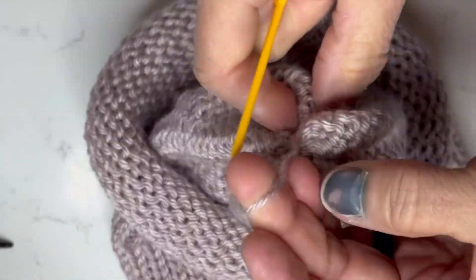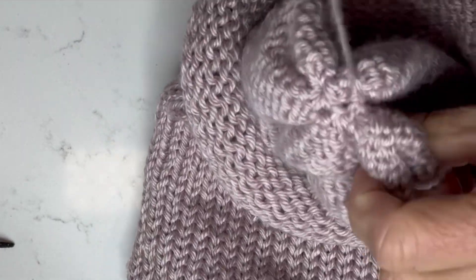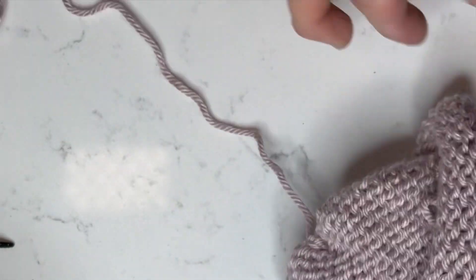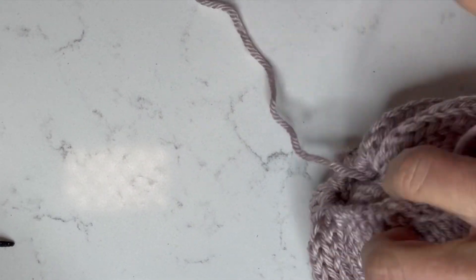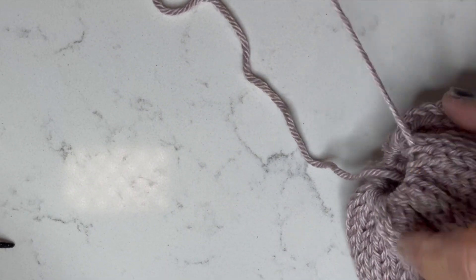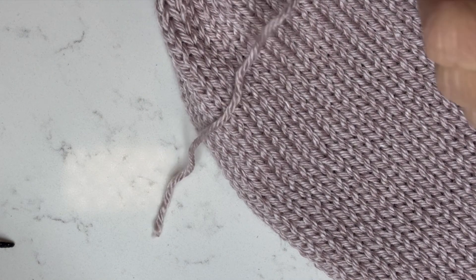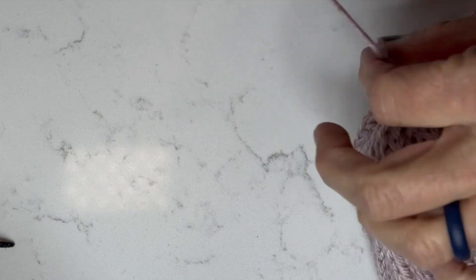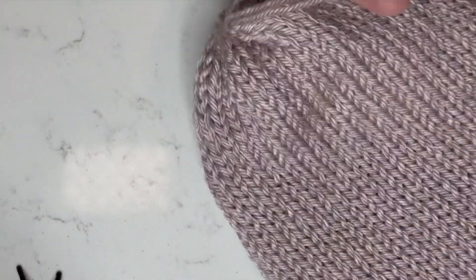Then I just tie a basic knot — that's all you need. Grab your other string, cinch it, and we had no breaks, yay! On this one I try to make sure it's a little nicer. You've got your one end and this one is way too long. Make sure this one is nice and taut, right up to it — look how cute that is.